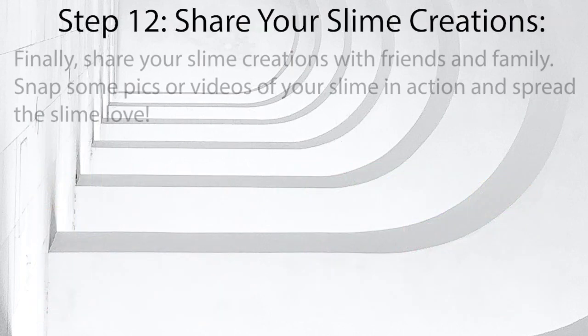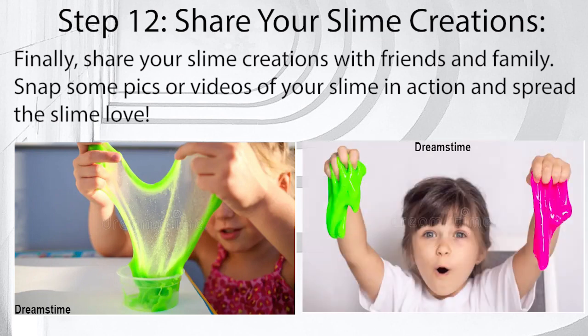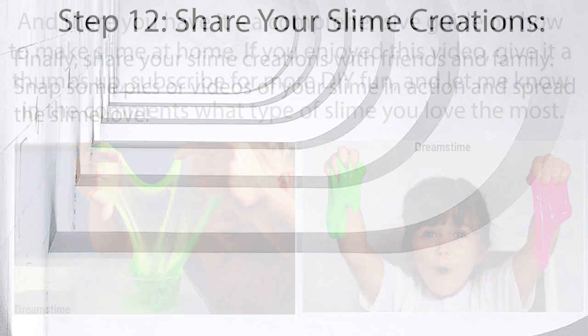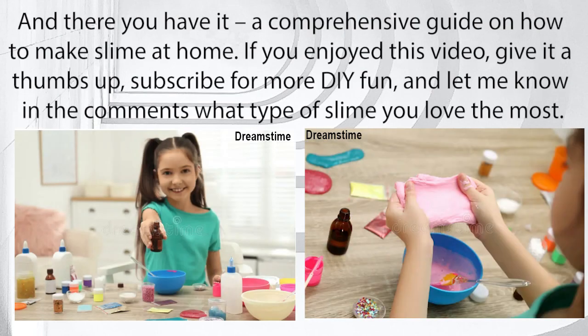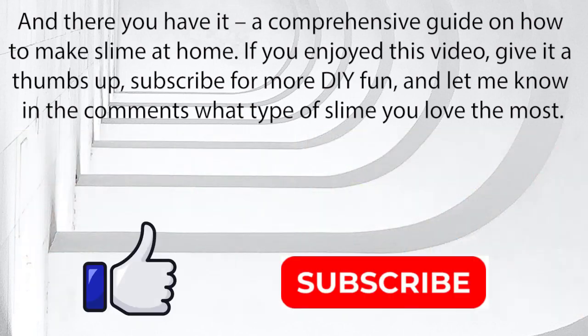Step 12: Share your slime creations. Finally, share your slime creations with friends and family. Snap some pics or videos of your slime in action and spread the slime love. And there you have it — a comprehensive guide on how to make slime at home. If you enjoyed this video, give it a thumbs up, subscribe for more DIY fun, and let me know in the comments what type of slime you love the most.